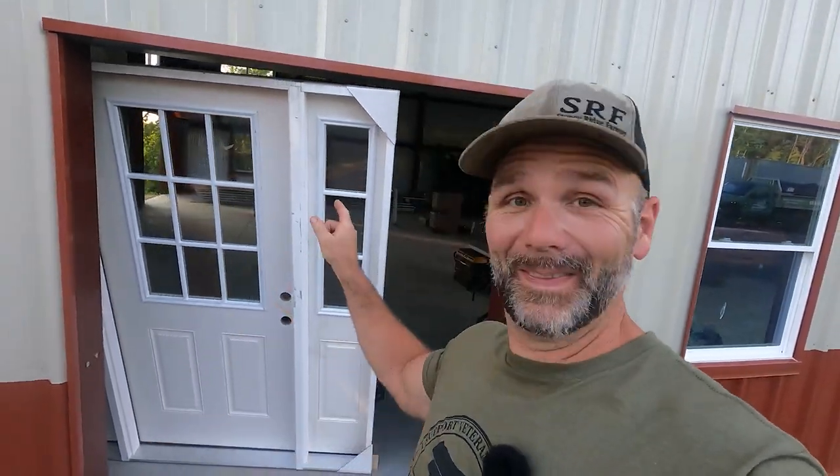Today on the Stony Ridge Farm Channel, we're putting that door in that hole. Guys, the mega shop is coming along. Hope you guys enjoy. We're going to teach you how to hang a pre-hung door.